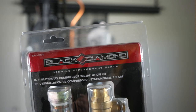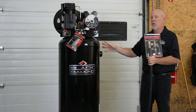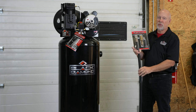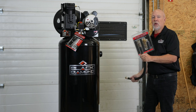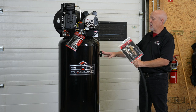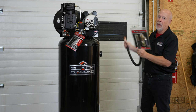North 40 also sells this handy Black Diamond stationary install kit. Once you get the air compressor home, how do you get the air from your compressor to your air lines? This is a perfect, easy, fast, simple, and affordable solution that takes a lot of time and cost out of hooking your air compressor up. Everything you need is in this kit — you screw the outlet valve into the side of the tank, hook up your hose to the compressor tank, then screw this end into your line and you're all set and ready to go. If you have any questions, contact your nearest North 40 store or visit us online at north40.com.